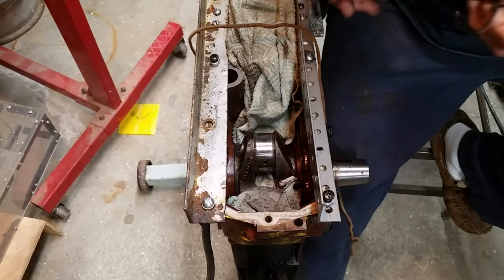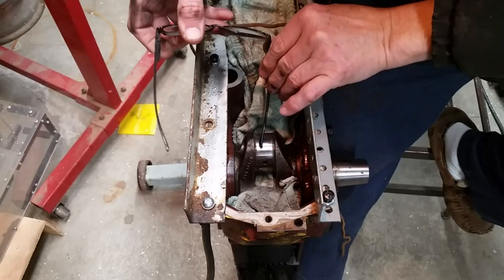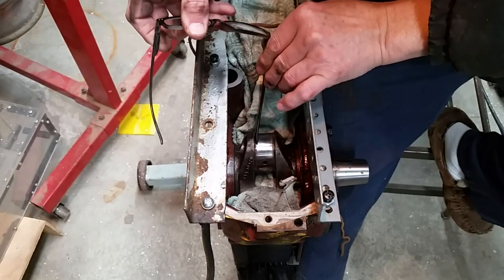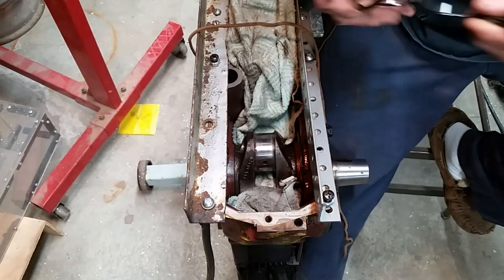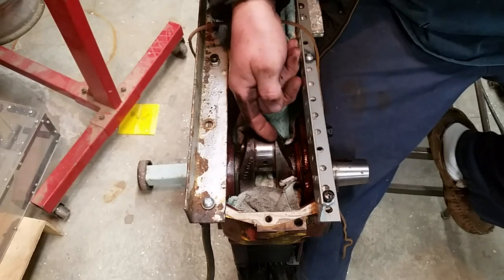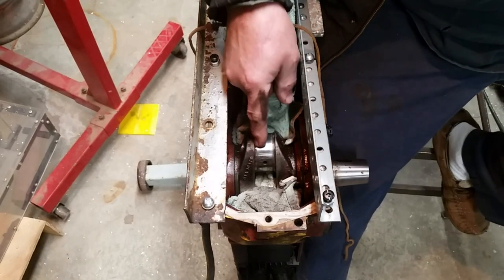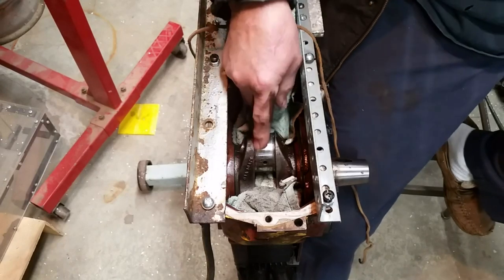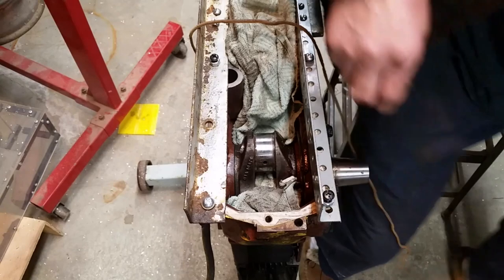What bothers me a little bit is the main part of the bearing surface in here looks good, but right on the edge it almost looks like the bearing was too narrow, because there looks like a little buildup - a little bit of rust. So we're going to start with the 800 grit paper.